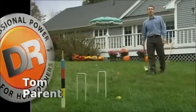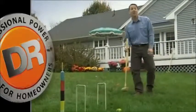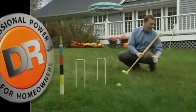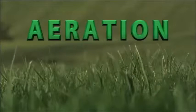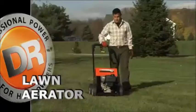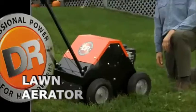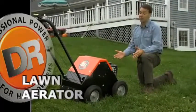Hi, Tom Perrin here for DR Power Equipment. If you're like most Americans, you love your lawn. Here's a secret that can take your lawn over the top and make it as lush and green as a championship golf course: aeration. Now, if aeration makes you think of big, heavy-duty equipment, think again. Because now, with the new DR Lawn Aerator, you can get professional aerating technology in a machine sized and priced for the homeowner, and it couldn't be easier to use. In just a moment, we'll take a closer look at this newest addition to the fleet of DR Power Equipment. But first, let's talk to a pro to understand why aeration is so important to maintaining a top-notch lawn.